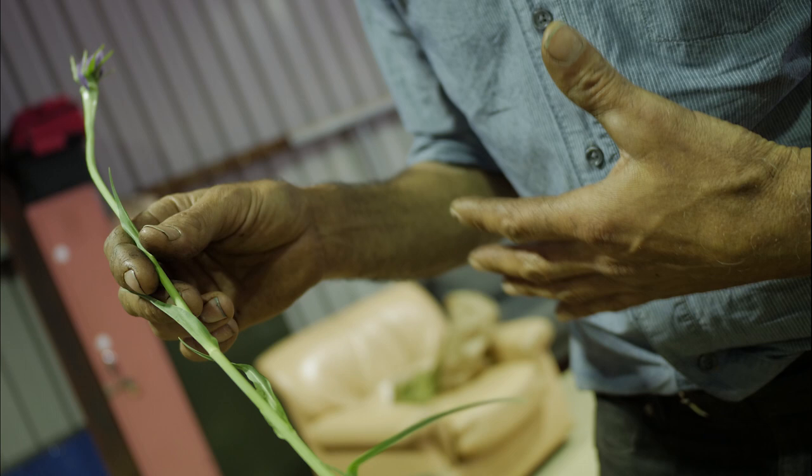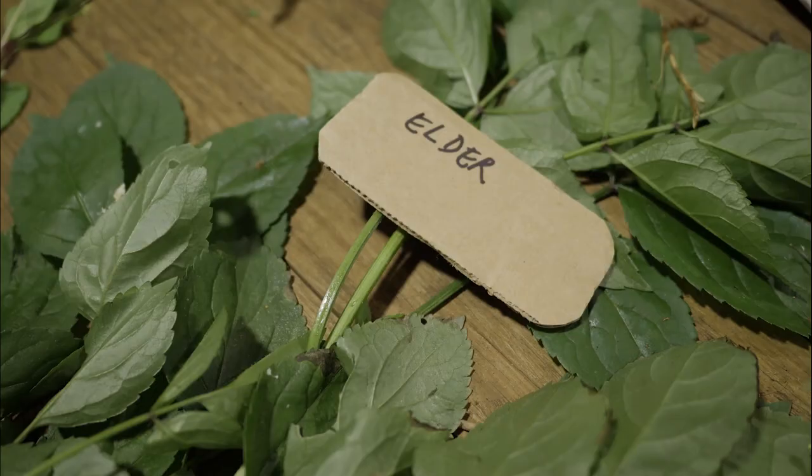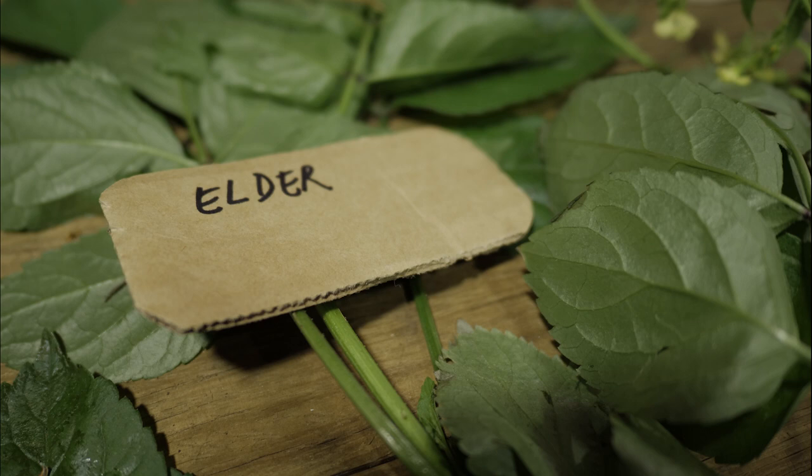Elder is a wonderful flower and berry for ferments — for drinks, either medicinal ferments or elder cider. What I call elder cider — people call it elder champagne — is the easiest alcoholic ferment. You can put it on 10 days before a wedding or birthday celebration and it'll be ready.